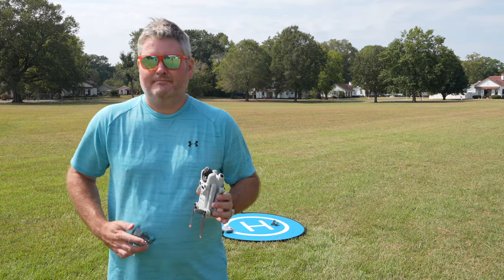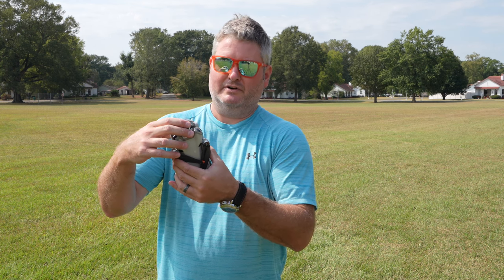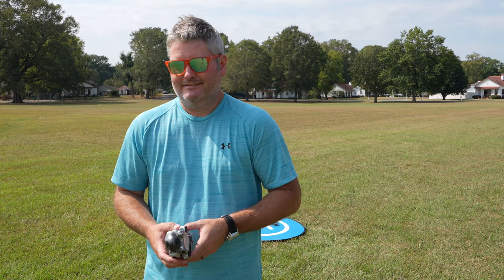Bright orange or bright red would also function as a visual reminder to take the gimbal guard off before you fly. If you accidentally leave it on before takeoff, you might think it's off because it's semi-transparent and the camera can somewhat see through it. That's an opportunity for improvement — why DJI hasn't done that, I don't know, but it's a small gripe, not even a technical issue.